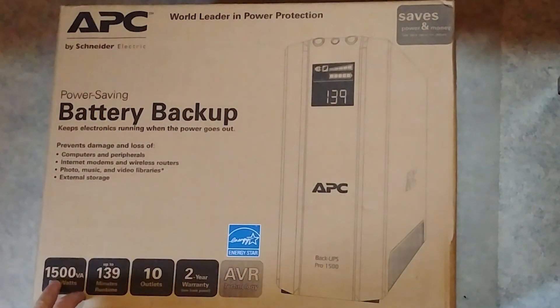This one is 1500VA. It's got the capacity to protect 865 watts, which means when the power goes out you can run for 139 minutes. It's got 10 outlets and 3 years of warranty.